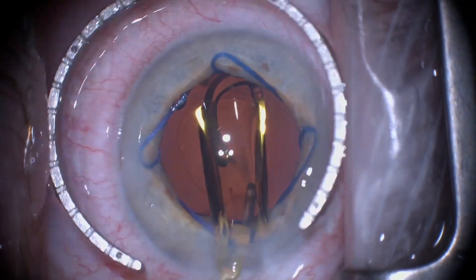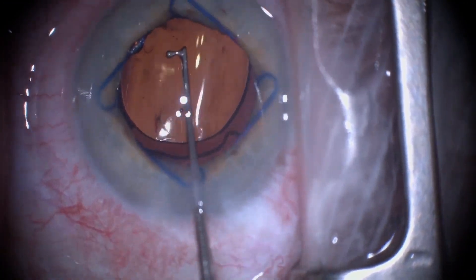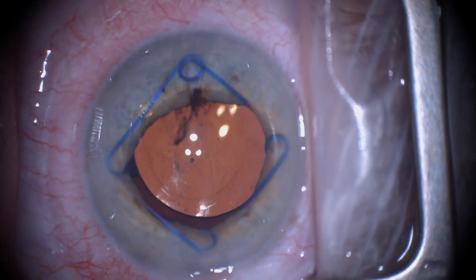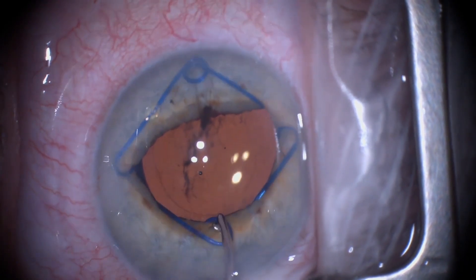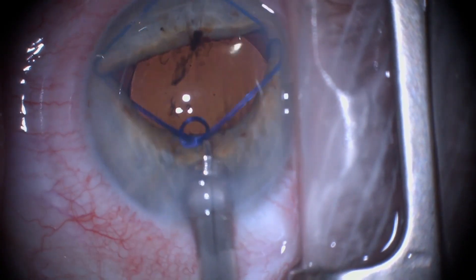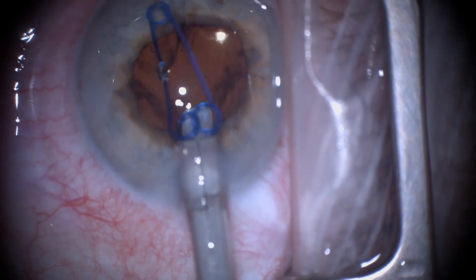Once the intraocular lens has been inserted and centered as we are doing here, the distal scroll of the Malyugin ring can easily be disinserted. The Malyugin manipulator is then reintroduced into the eye, and the proximal scroll is easily grasped and disinserted from the iris. The inserter device is then placed into the eye, and the proximal scroll is ensnared, allowing for seamless removal with minimal iris manipulation. I have found this technique to be friendlier to the iris than simply grasping and removing the ring from the eye.